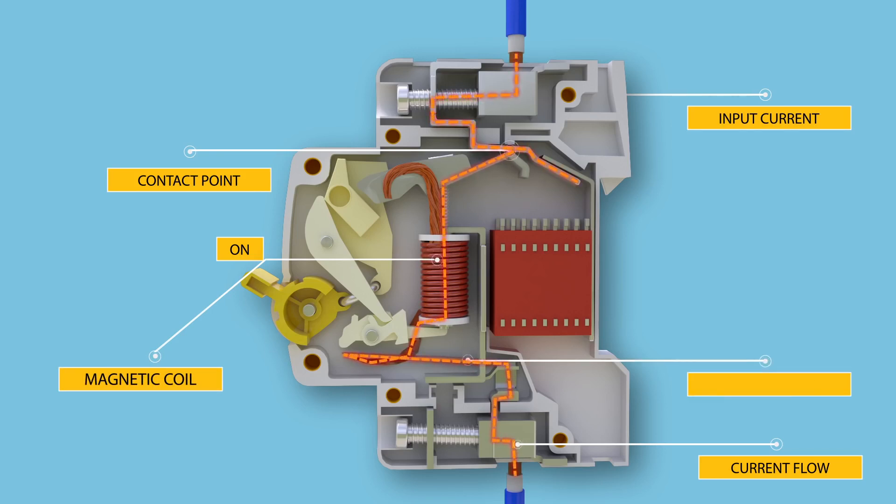The current then flows through the bimetallic strip, then to the outgoing terminal. All are arranged in series. Under overload condition, the current through the bimetallic strip causes a rise in its temperature.